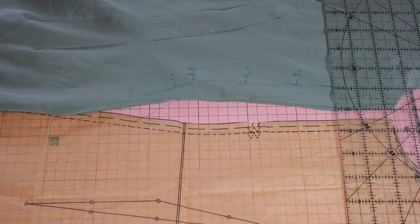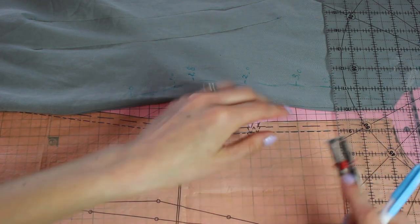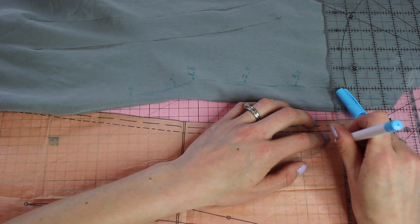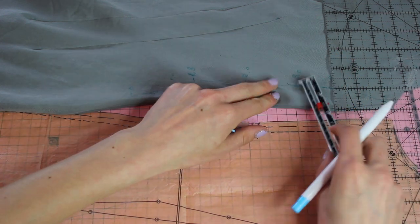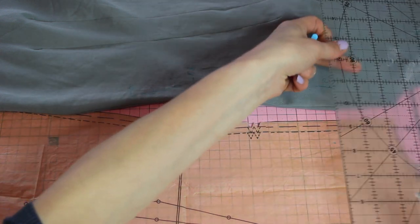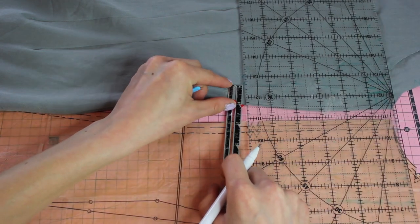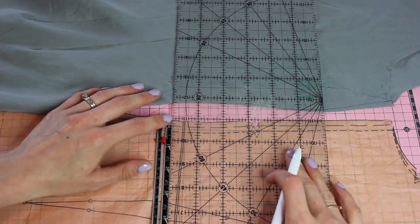If the measurements don't match, I subtract and take the average between them. So if I've got 0.5 on one side and 0.4 on the other, I blend that — 0.9 divided by 2 gives 0.45. Once I've done that and drawn it on, I know the exact numbers to take off based on the pattern. I did not trace this out — I was making this dress for my daughter's graduation so I wrote on the pattern and I'll buy another copy to keep uncut.